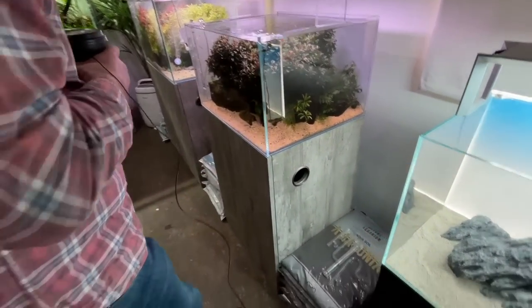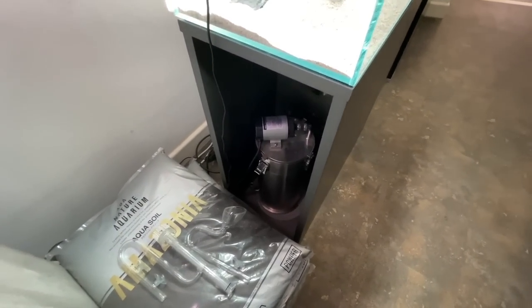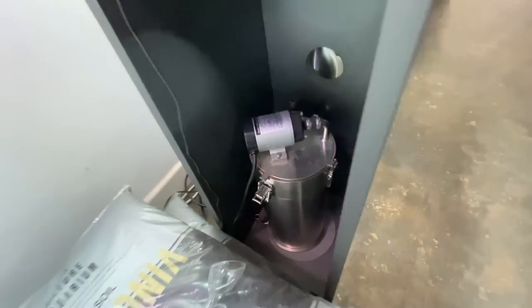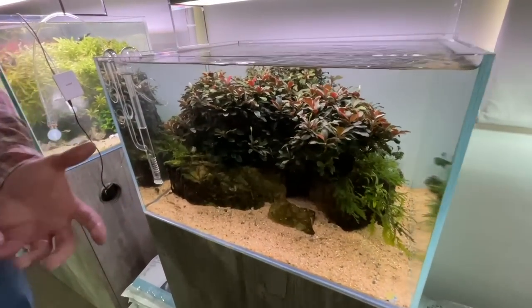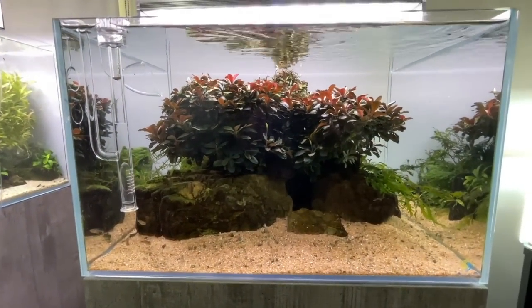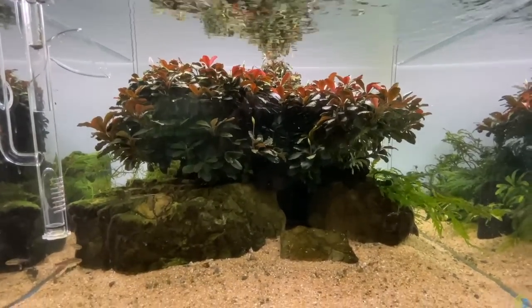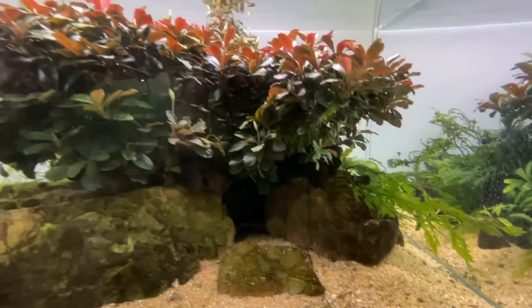The ADA system uses a Superjet filter, which is lovely, built to last, but weighs a tonne. The downside is it has no pre-filter, no built-in heater, and it's not self-priming.